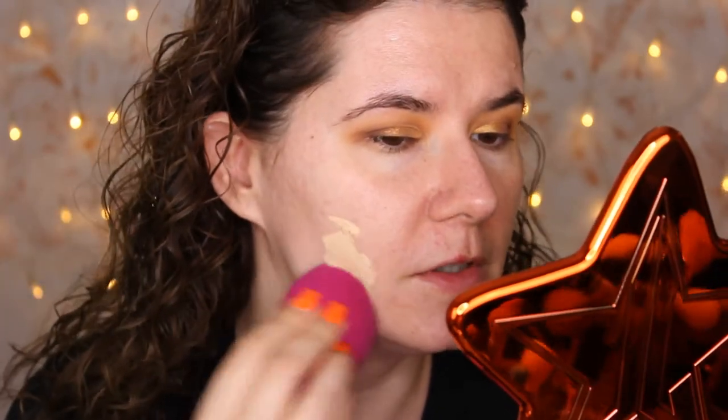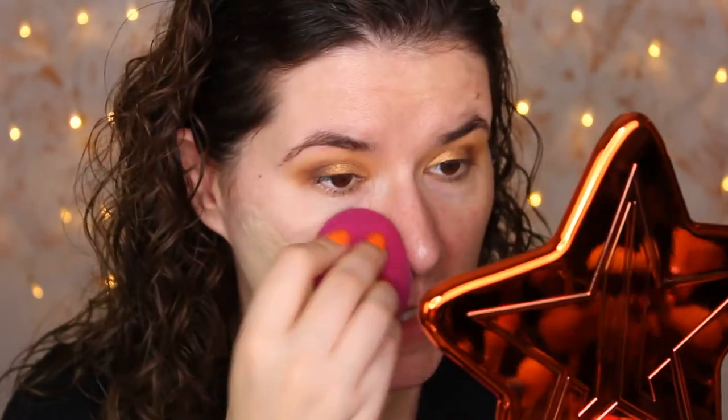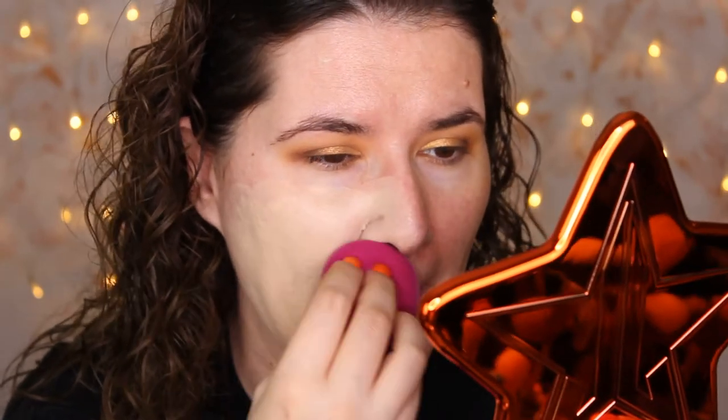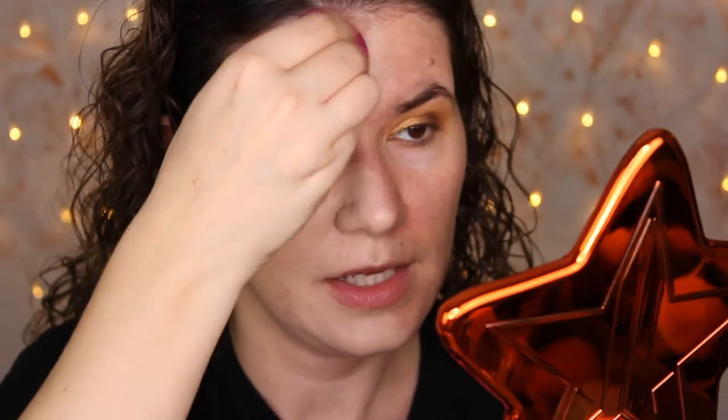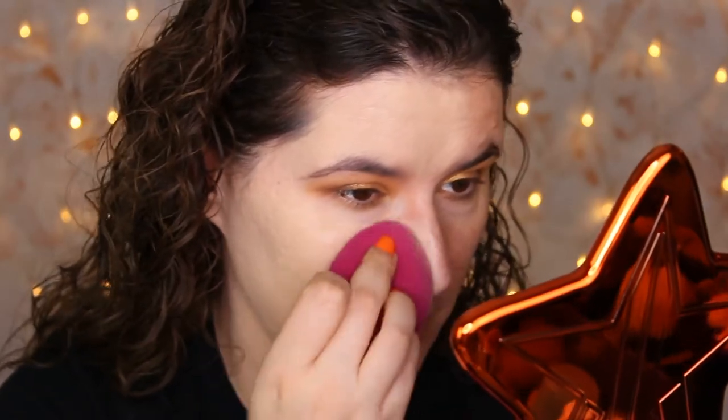It's kind of liquidy but it looks like it will be very nice coverage. I'm going to use an ELF sponge. This is too light but we'll use a lot of bronzer. I'm going to look so pale! This is coverage though — it smells nice. A little bit goes a long way, so I definitely could use a little bit less. It's going on very nicely so far, a lot of coverage. The shade is so wrong but let's see how it's going to wear on my skin.